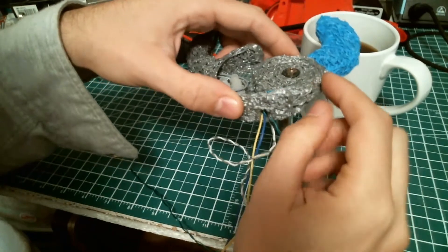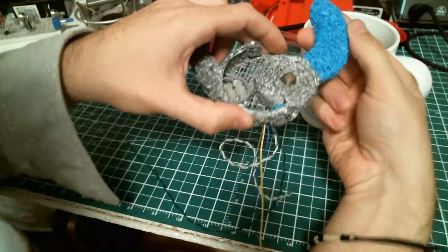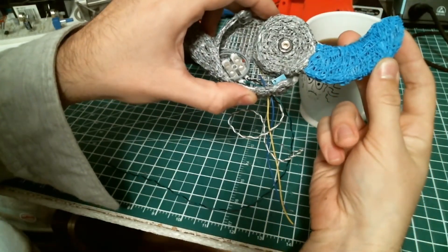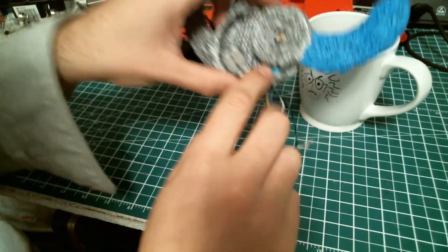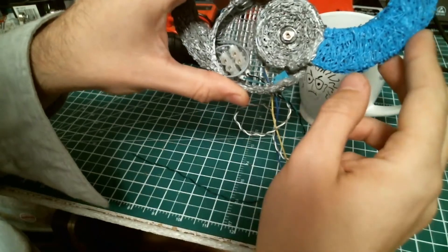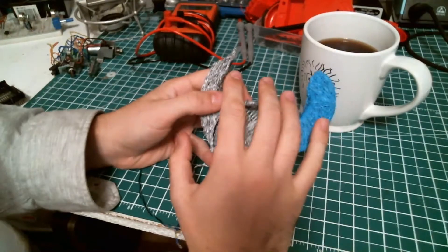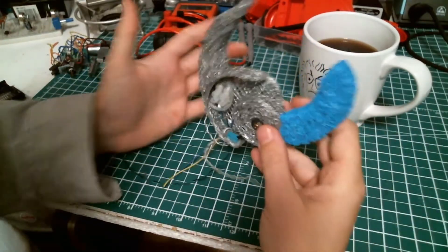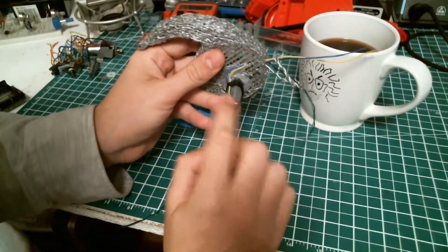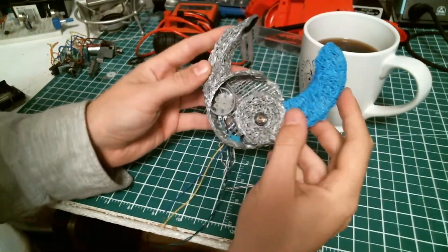Here we have a little contact switch which is the limit switch of the motor. In this plastic part there's a little bulge, and when the motor reaches its limit it will trigger the limit switch. This mechanism is there so it can stop the motor and prevent the mechanism from exploding and causing fire.